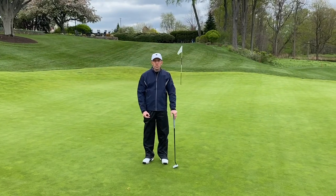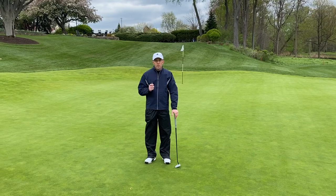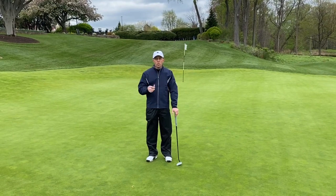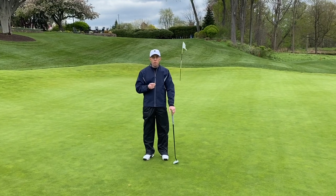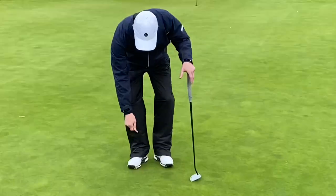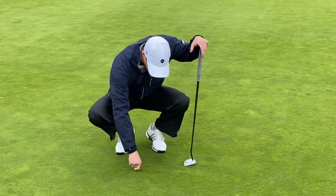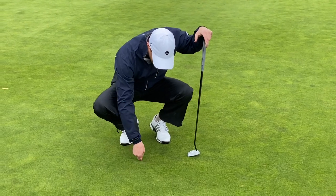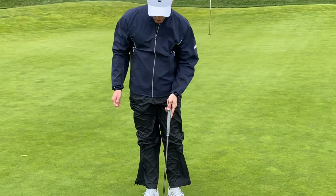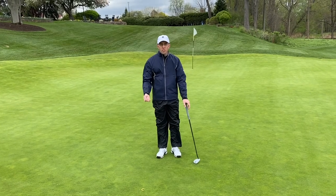Hi, this is Brett Emmerich, assistant professional here at the Park Country Club. Today we're going to go over how to repair a ball mark. First, select what you're going to use to repair the ball mark — you can use either a tee, or for this demonstration I'm going to use a repair tool. Important thing to remember: you want to push, don't pry. I'm going to start at the back of the ball mark and always push towards the middle, working my way around the entire ball mark. Once I'm done, I'm going to take my putter and tap it down so that the surface is level with the rest of the green.